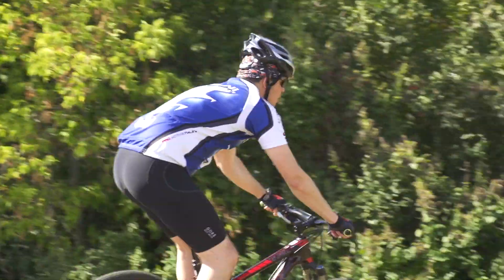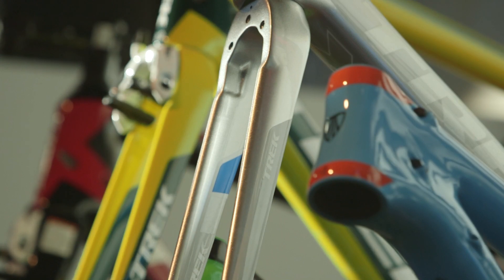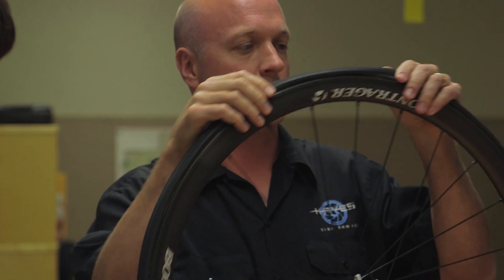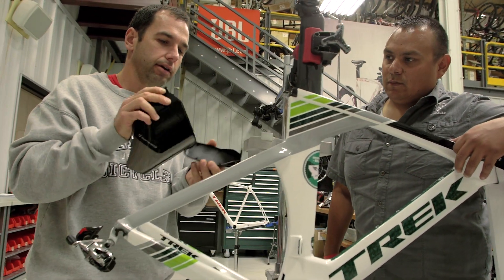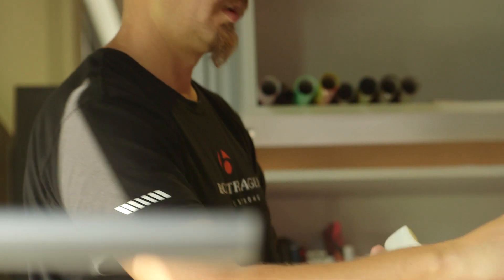This is a solution only Connex 3 could have delivered. The bikes we make here at Trek are made of multiple materials. We make parts that have different densities, different colors, and the new Connex 3 takes care of both of those. In order to make the best bikes here at Trek, we need the best tools. And the Connex 3 is the best tool for the job.